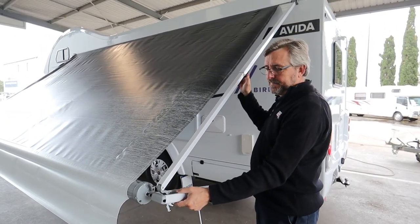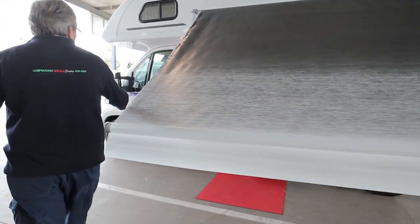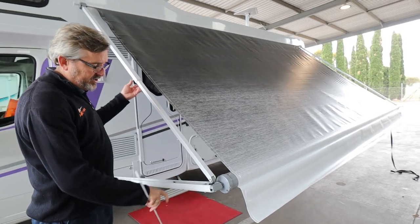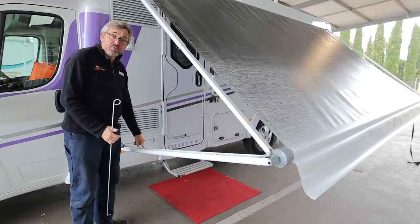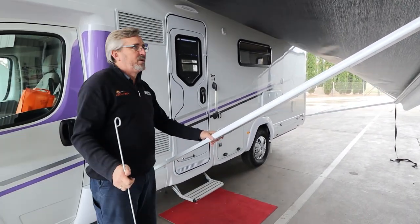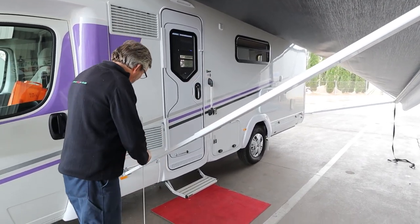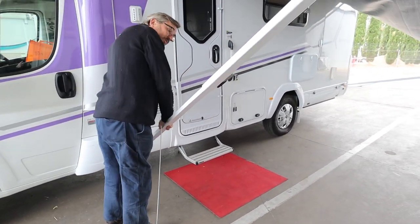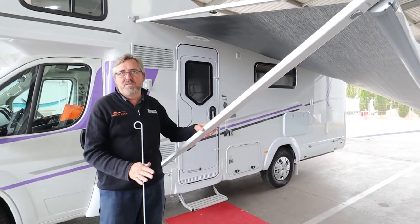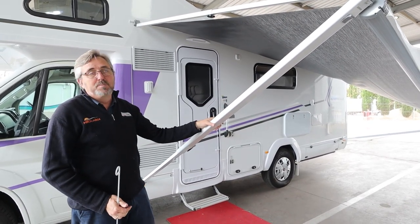Do it up — that end's secure. Do the same with this end, make sure it goes over the pin. The handle's got the locking pin in it — grab it, slide it out to whatever height you like. Easy peasy, job done. You can stand the leg up — just a matter of pushing that, pulling the leg out, standing it up. There's a fair bit of weight involved with that. Get the height you like. Easy peasy.